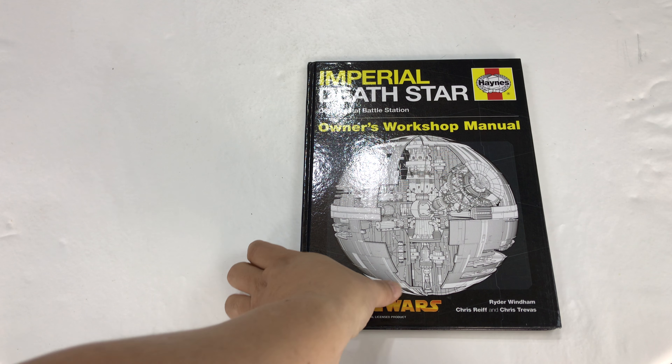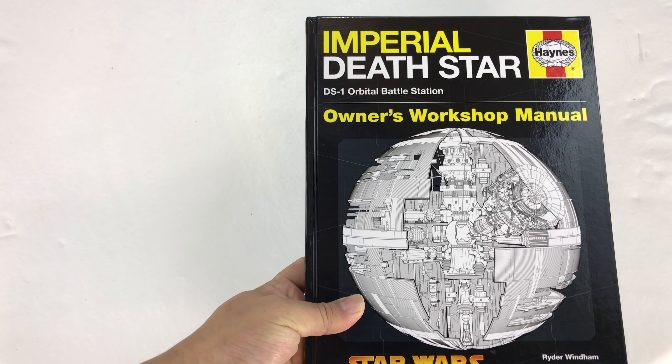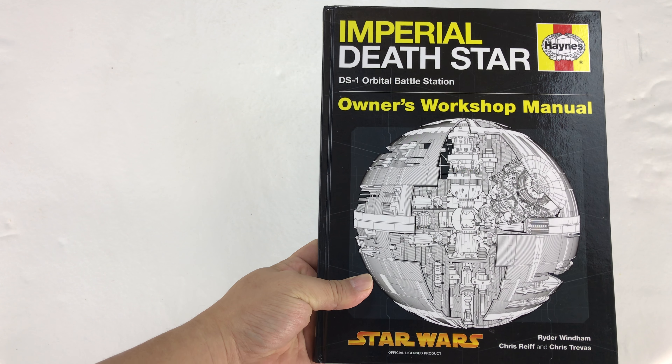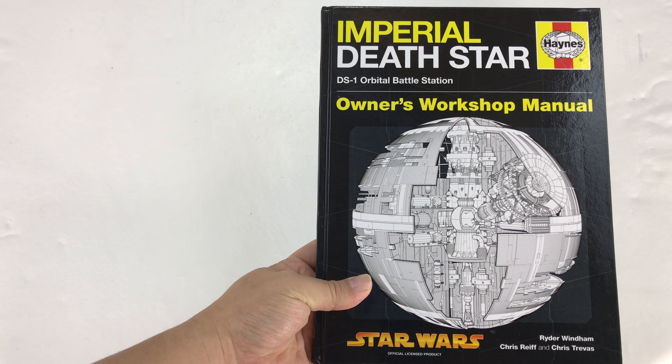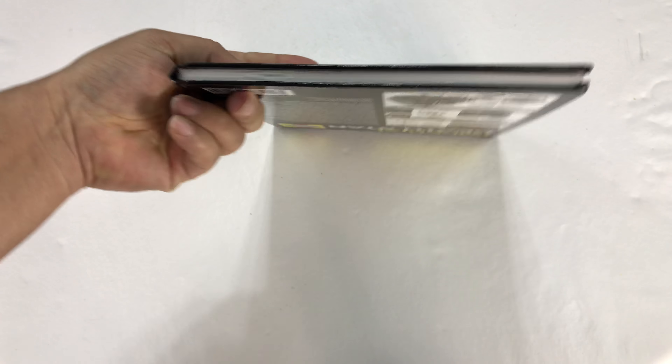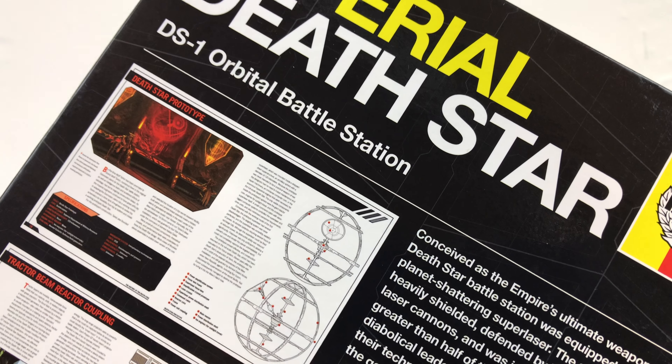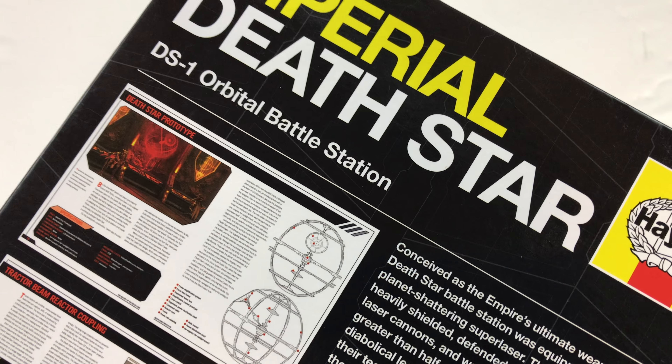What's up Panda Nation? Peter Von Panda here. Do you own an Imperial Death Star and need to know how to work on it? Well what you need then is this Haynes Owner's Workshop Manual and it comes in hardback like this. I picked this one up on Amazon, just thought I would check it out because orbital battle stations don't maintain themselves.